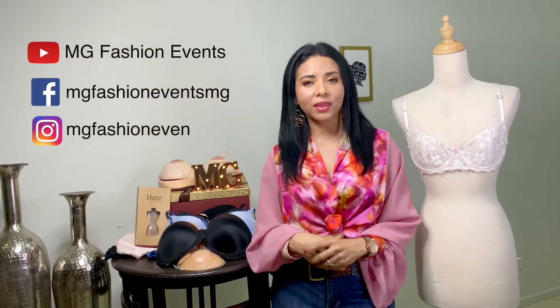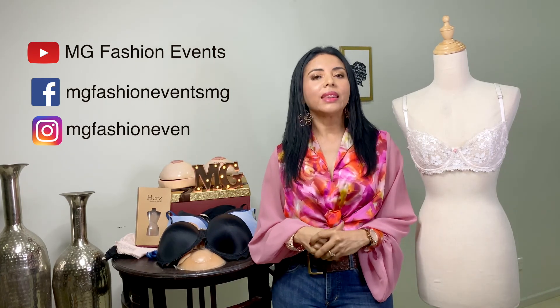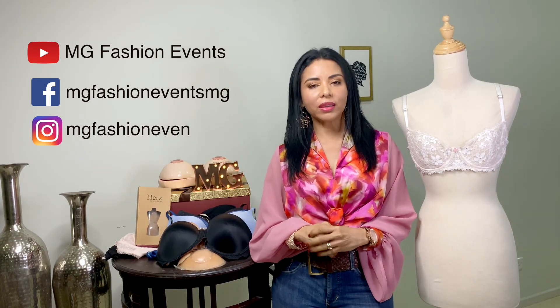Y si te gustó este video, por favor compártelo, dale like, no olvides suscribirte a mi canal. De esa manera seguimos creciendo en esta comunidad, y yo estaré encantada de compartir contenido con todos ustedes. Nos vemos en otro próximo video. ¡Chao, chao!